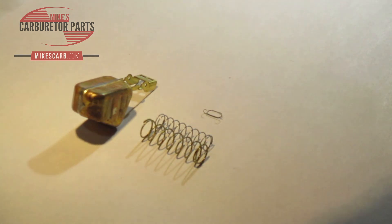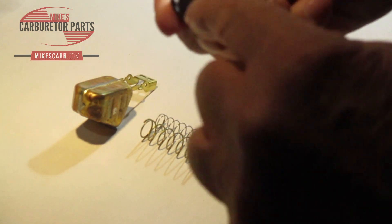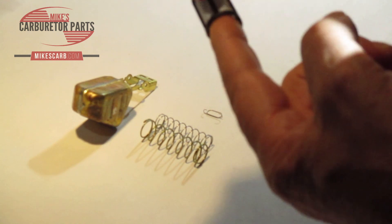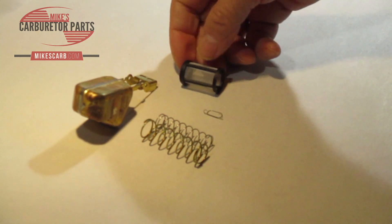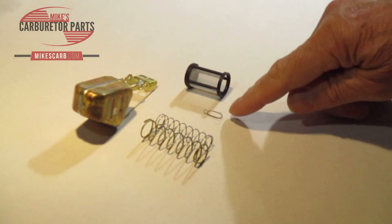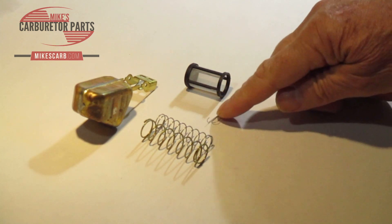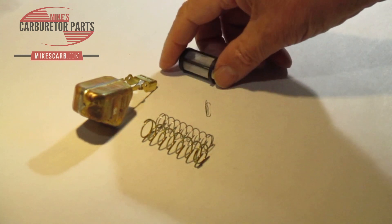It comes with a new filter which goes in the inlet — this is the inlet end. You want the fuel to flow this way and go out through the screen. This is a metering rod spring, and that basically keeps the metering rods in place.